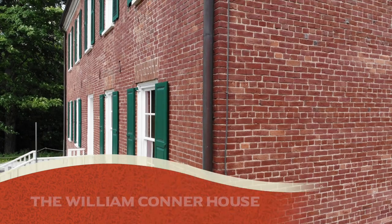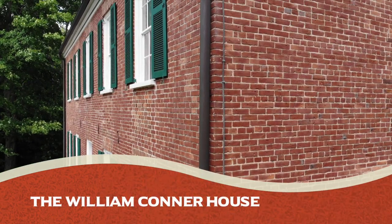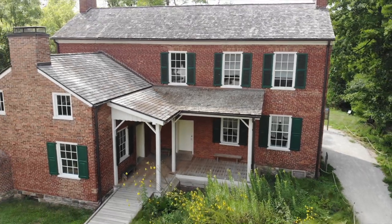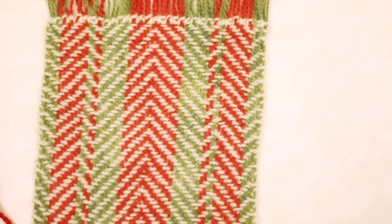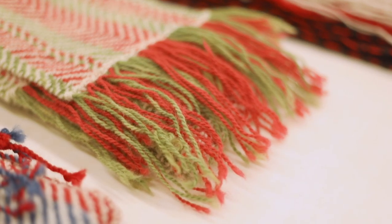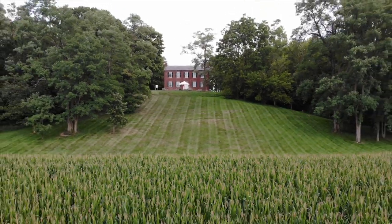For the Connor House, we wanted the brick red, the green of the shutters, and the white of the columns. The green also represents all of the trees that would have been in the area — a big beautiful brick house up on a hill surrounded by trees.